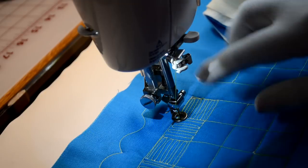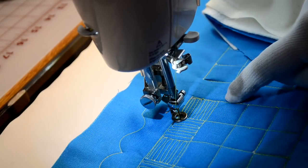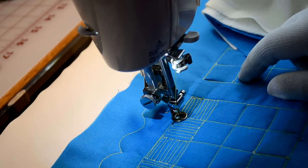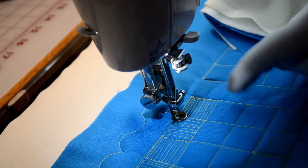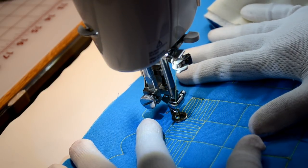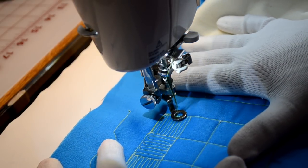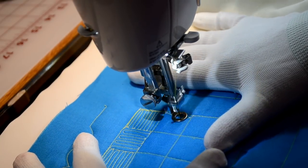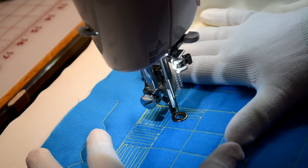We've finished that row. We can walk down this grid line or go around this way. Since we're going to be going back and forth in this direction, this is where your thought process comes in. If I come straight down and went this way, I'd end up on the wrong side. So instead, I'm going to walk up, stitch around the ditch, and begin my up and down stitching, knowing I'll end up on the side I need to be on.